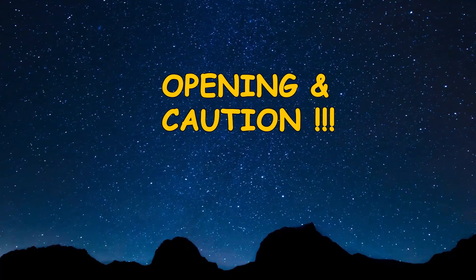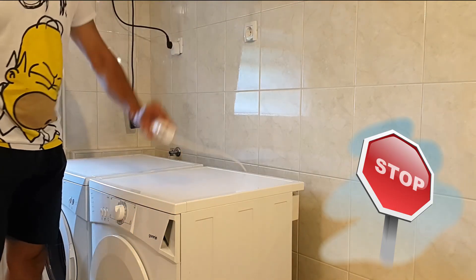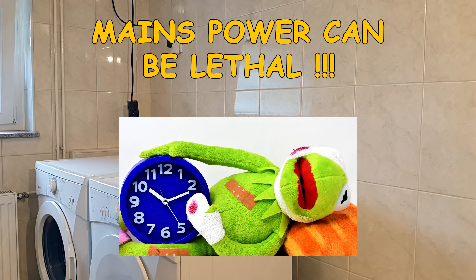Before removing all removable parts, please don't forget to unplug the dryer from the power socket. Mains power can be lethal. As with every device, you should first unplug it and then try to start it unplugged to discharge any potential charge.